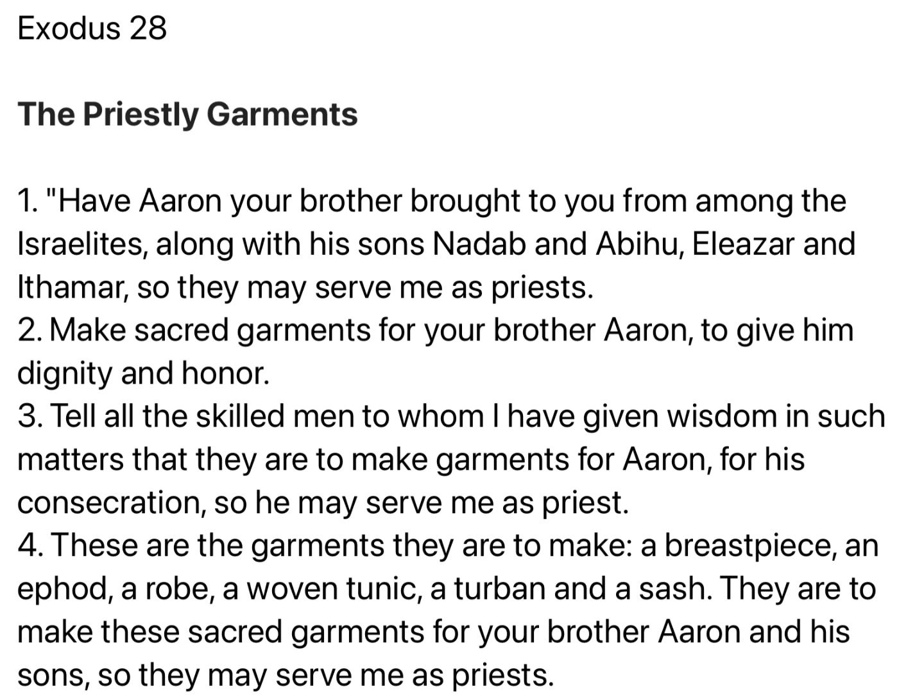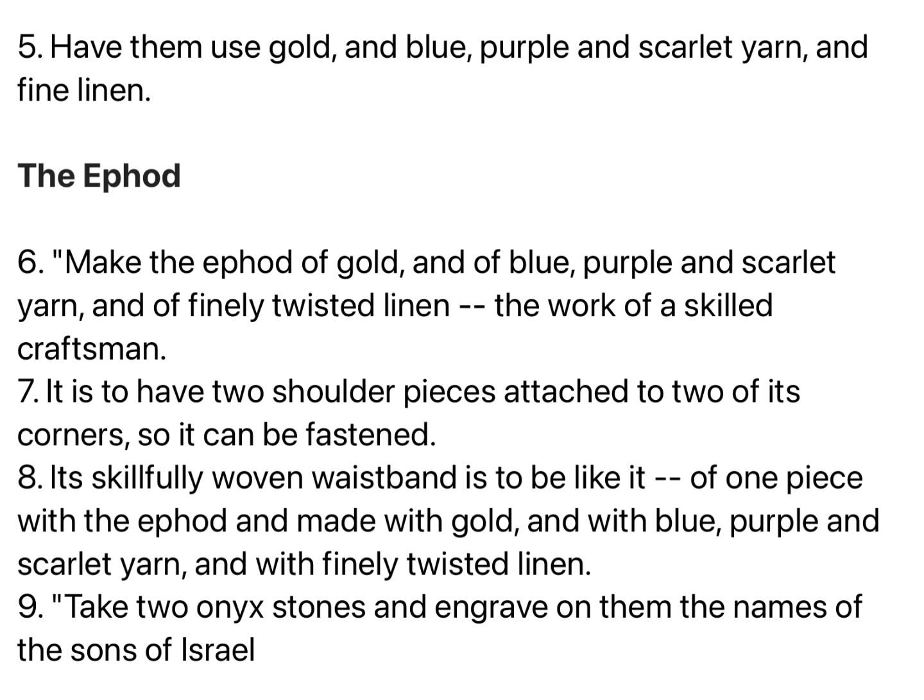These are the garments they are to make: a breastpiece, an ephod, a robe, a woven tunic, a turban, and a sash. They are to make these sacred garments for your brother Aaron and his sons, so they may serve me as priests. Have them use gold and blue, purple, and scarlet yarn, and fine linen.